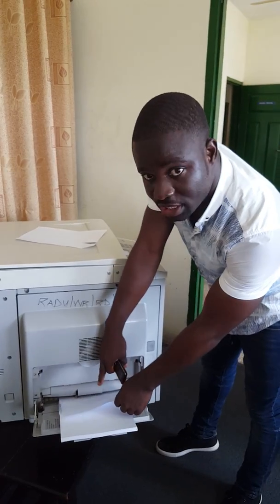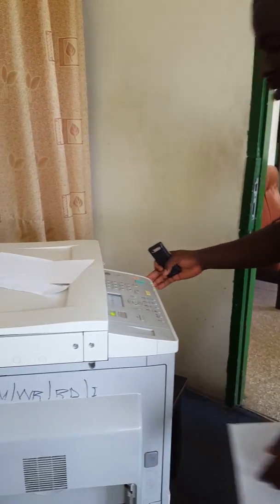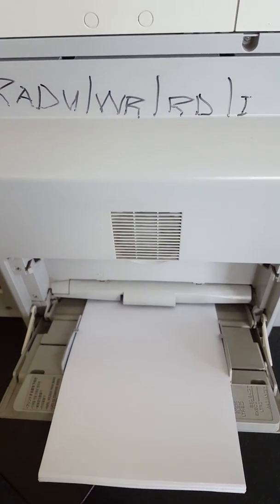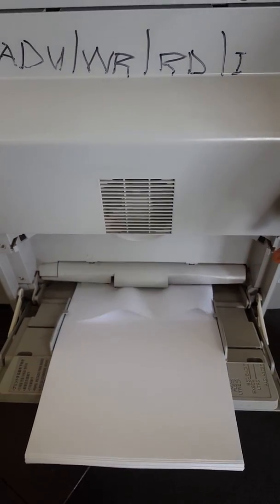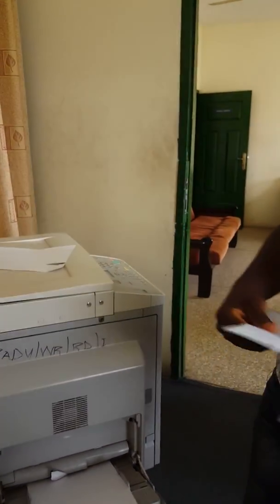We'll remove the roller unit and then fix it — see what is wrong and correct it. Let's try it again. Now the paper comes out torn, so we're going to fix it.